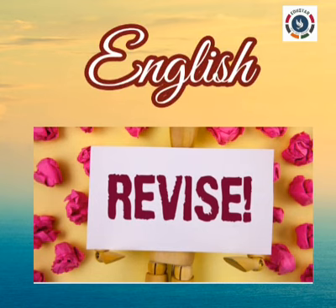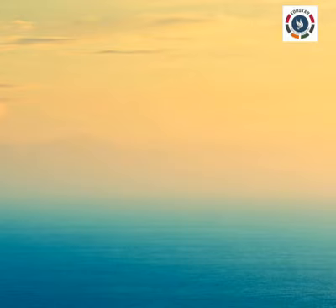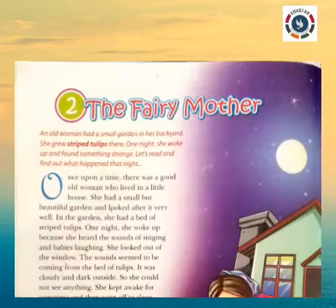First, let us see what are the lessons completed in English Literature. Lesson 1: Be Thankful. Lesson 2: The Fairy Mother.